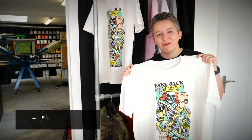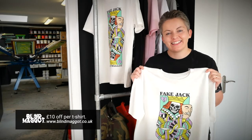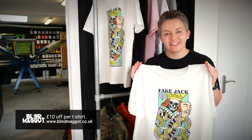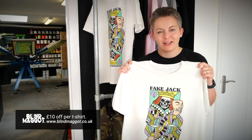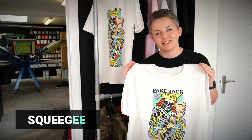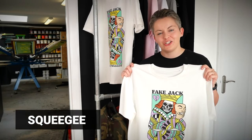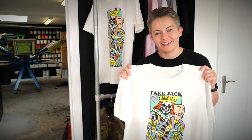This is the design we're going to be printing today — the Fake Jack six-color design. We fund our YouTube channel through the sale of our Blind Maggot shirts, which is our own brand, and we want to give all of our Squeegee viewers a massive £10 off every shirt when you enter the code 'squeegee' at checkout. I'll put that in the description below as well.